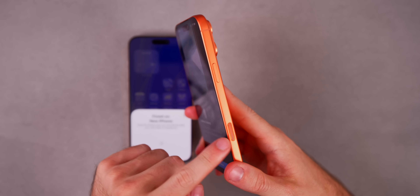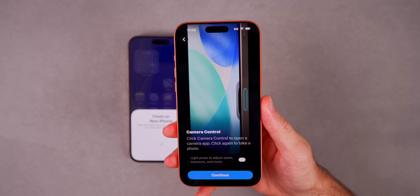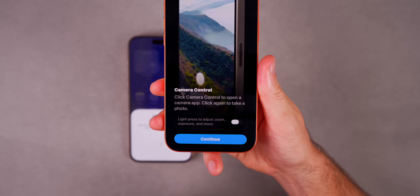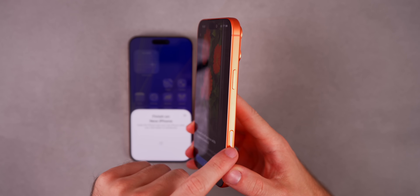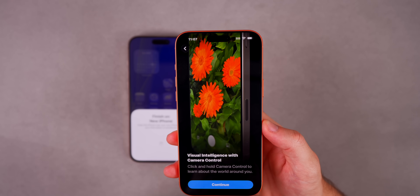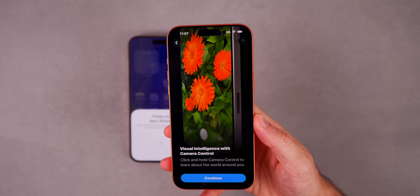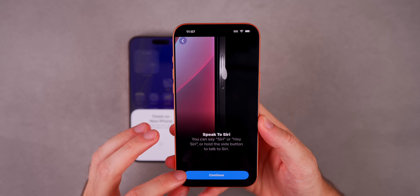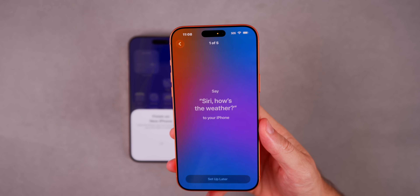Now we're moving on to Camera Control — the button on the bottom right-hand side that sits right on your index finger when you go to take a picture if you're right-handed. Not everyone uses it, but if you do, you can set it up. There's also a new toggle for light press to adjust zoom, exposure, and more. Visual Intelligence is useful here too — press and hold the Camera Control button to learn about the world around you, scanning buildings or restaurants to see their menu and hours. Then we have a Siri splash screen — you can say the phrases to set it up or use Typed to Siri by double-tapping the bottom.